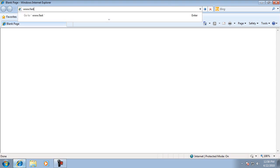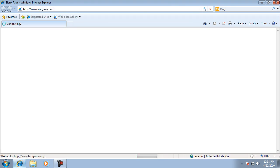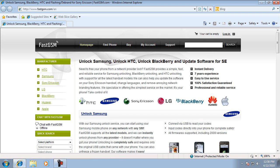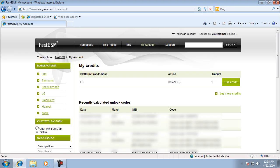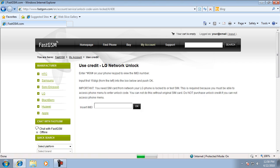To get the unlock code, purchase one credit from fastgsm.com. Go to My Account and login. Click on 'Use Credit' next to 'Unlock LG'. Type the IMEI of your phone and press OK.